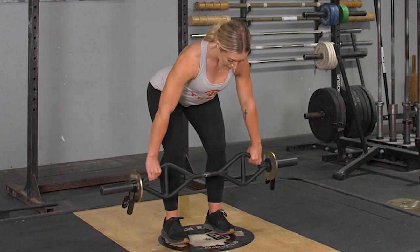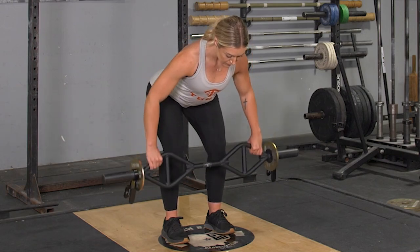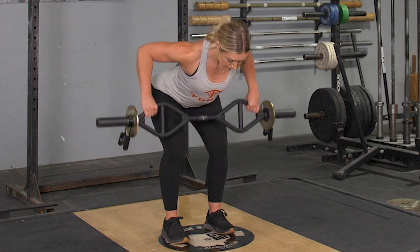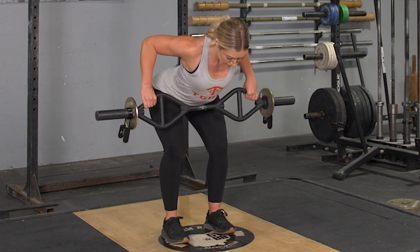To complete the bent over row using the wide overhand grip, begin standing in an upright position, feet hip width apart, grasping your T-grip bar in a wide overhand grip.